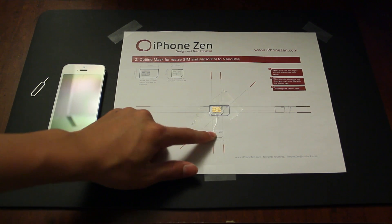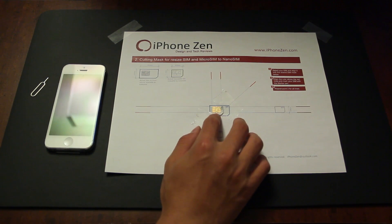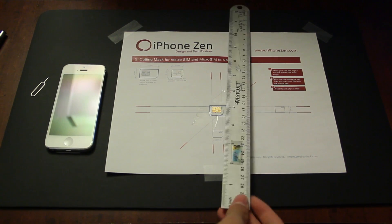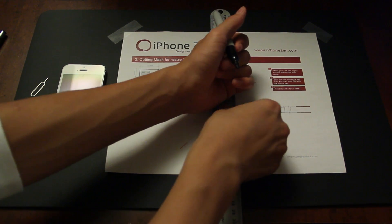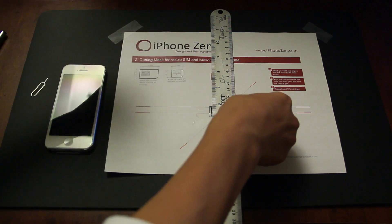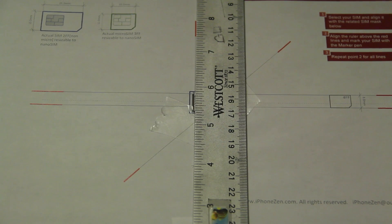Two pieces holding the corner should be enough. As you can see, that shows the nano SIM and this pretty much gives you some dimensions on where to cut it and how it fits in. Let's just go ahead and ensure that everything is lined up. I'm going to grab my ruler and pen here, put the ruler down and make a marking. You do not want to cut the connectors, otherwise your SIM card would be broken and you're going to have to go ahead and buy a new one.